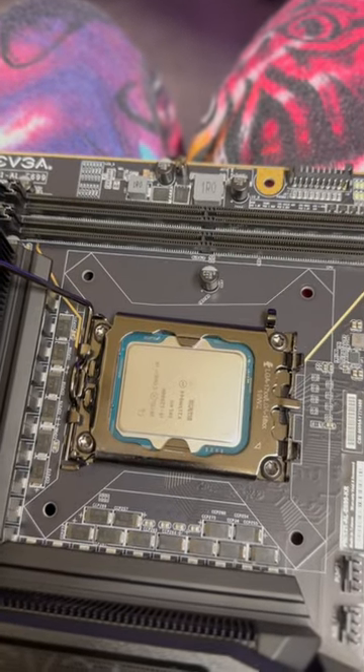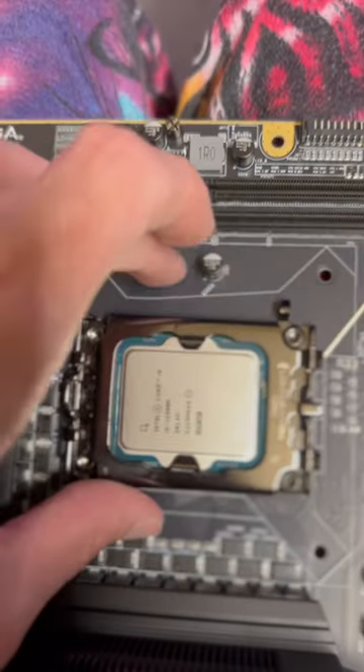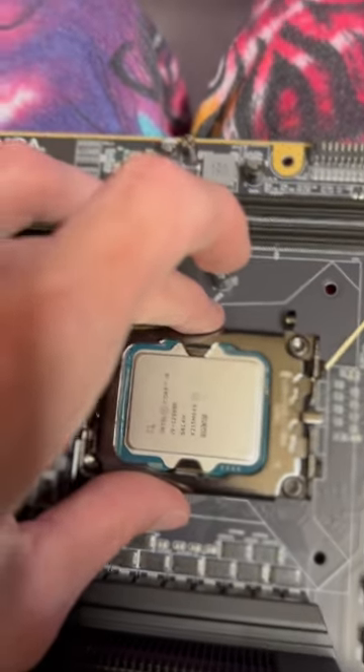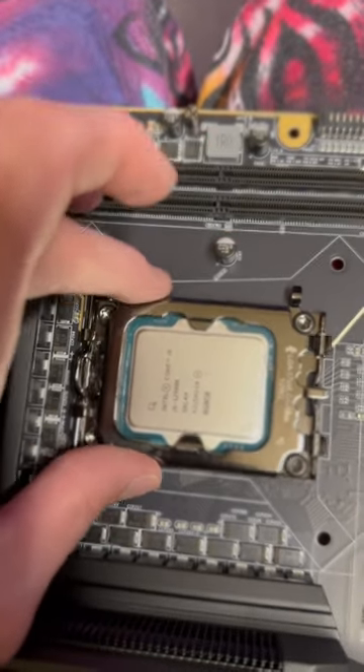This is why a contact frame matters. The stock mounting mechanism for Intel 12th and 13th gen actually wobbles a lot. If you're looking here, you can see it wobble side to side, up and down, and even crooked.